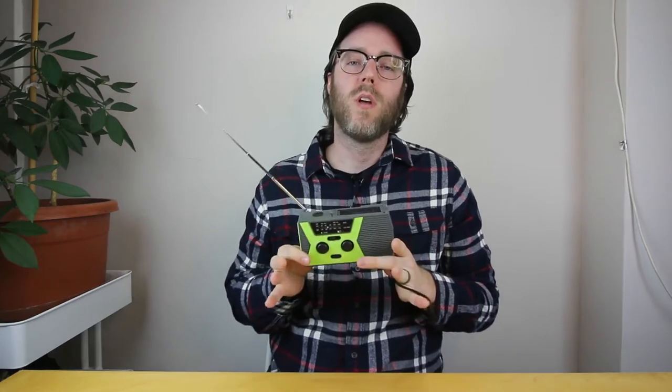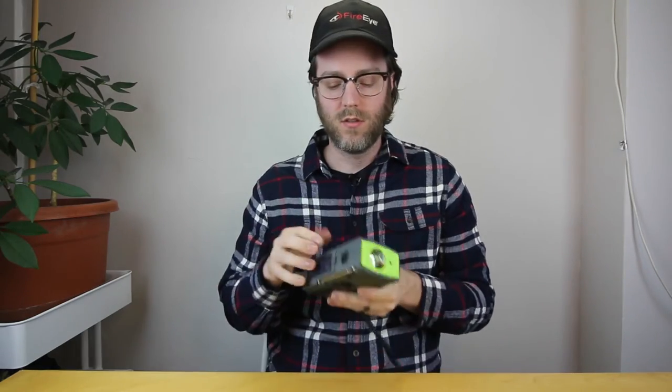Basically it's a flashlight. It's also a weather radio, and in addition to being a weather radio it also has an AM/FM band that you can tune into. It also has a kind of panic alarm that you can activate.